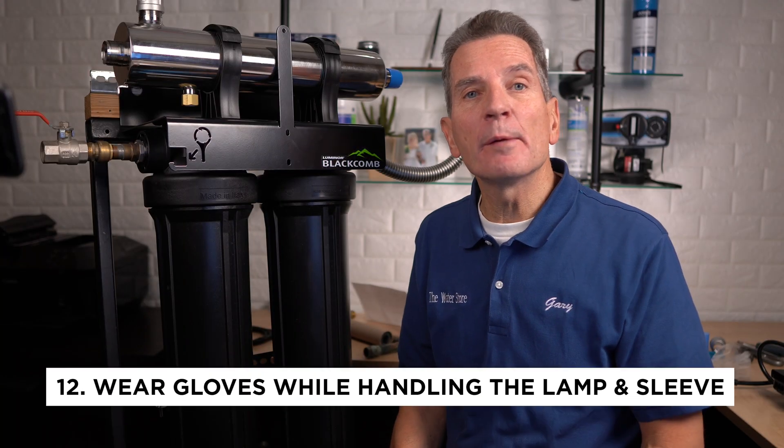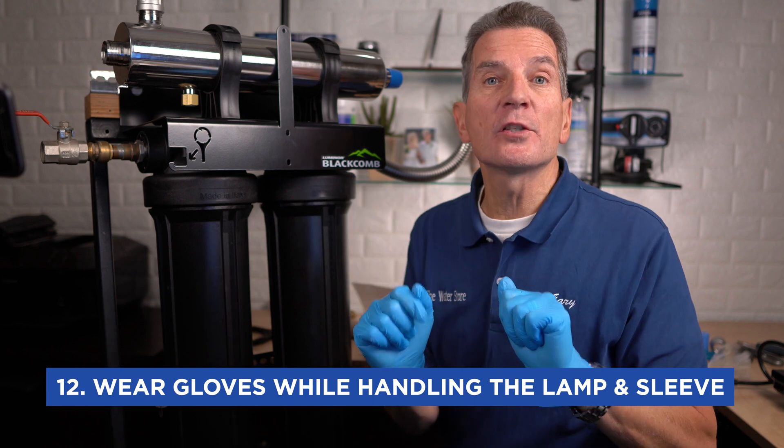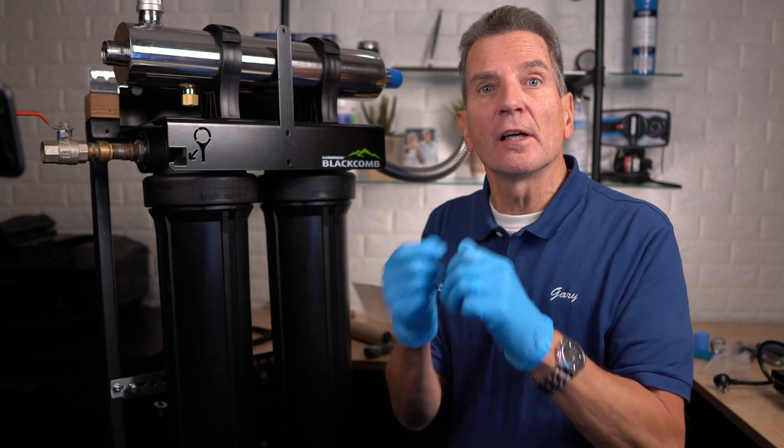While handling the UV lamp and the quartz sleeve, you need to wear gloves — either rubber gloves or soft cotton gloves.